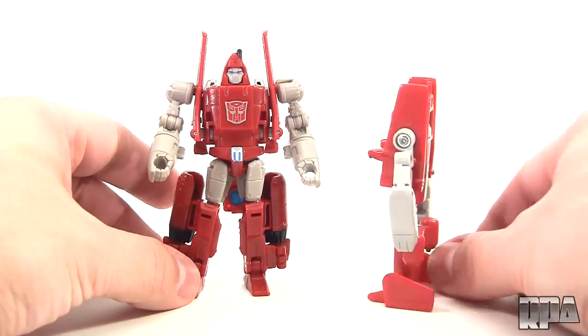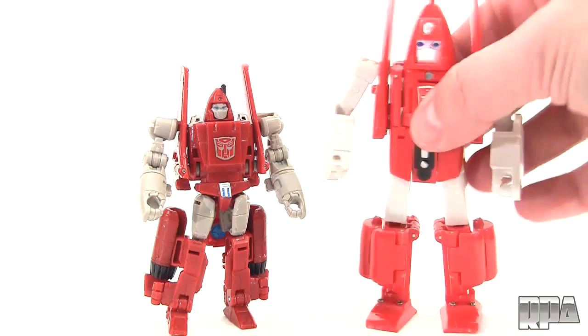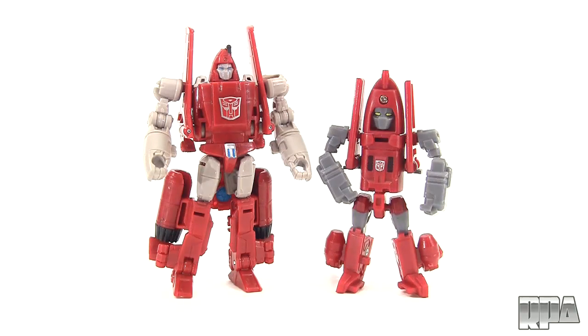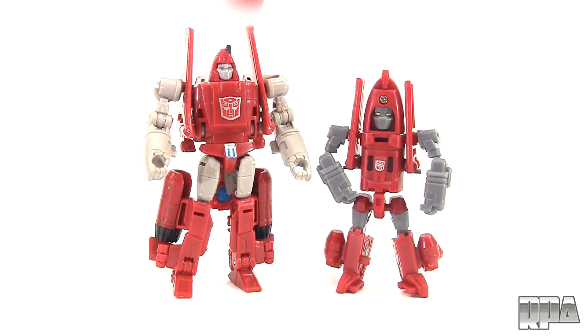Here's the original Powerglide, which I've managed to keep in pretty good condition over the years. I've also got the X-Transbots version of Powerglide, which is also a very nice figure. And the Make Toys version here, which I originally thought was the coolest looking Powerglide up until this guy came out — and this guy is a lot cheaper than that guy.